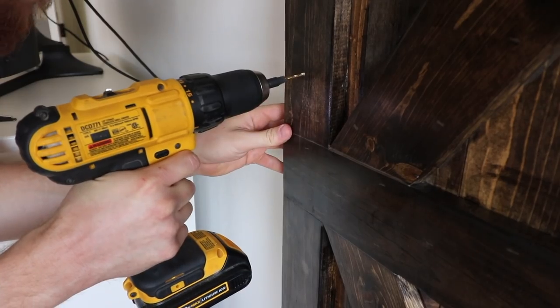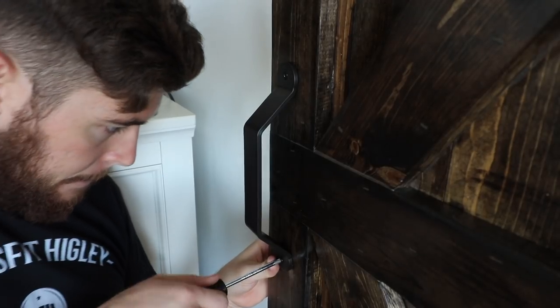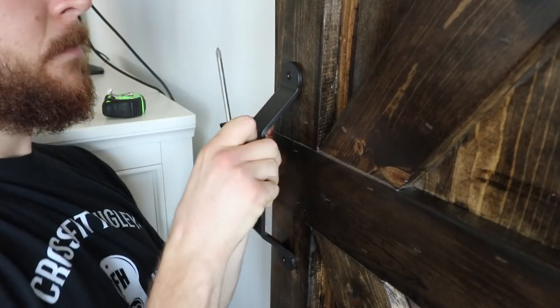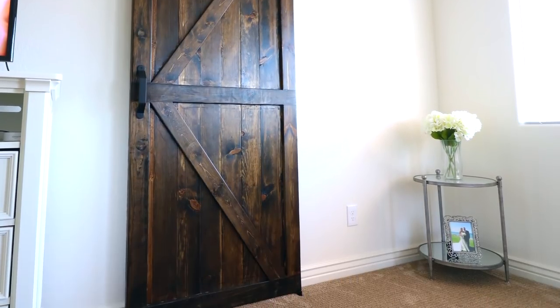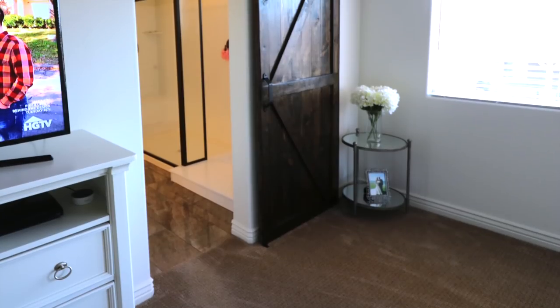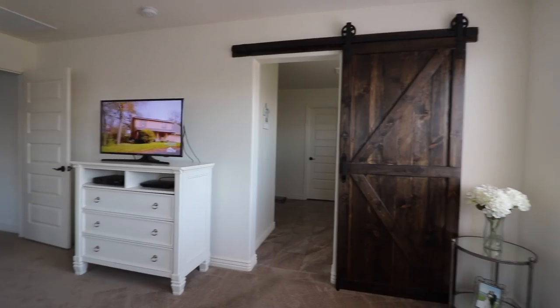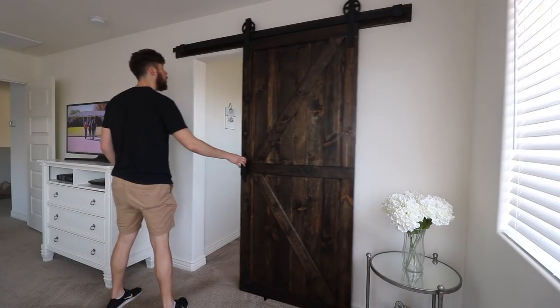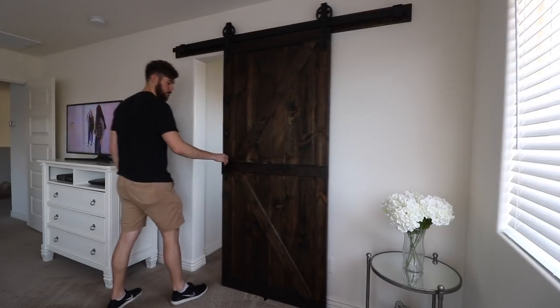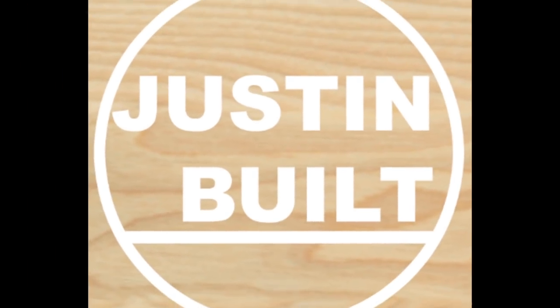This was my first barn door build and I was really happy with the results. We had a ton of fun building it — this was made for my friends Chris and Jamie in their new house, so I hope they enjoy it for years to come. I hope you enjoyed it.